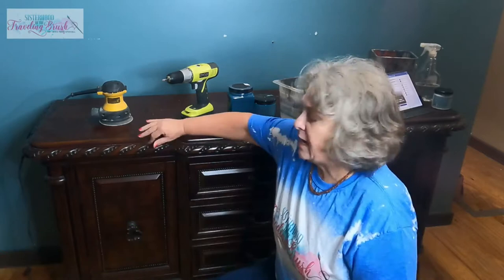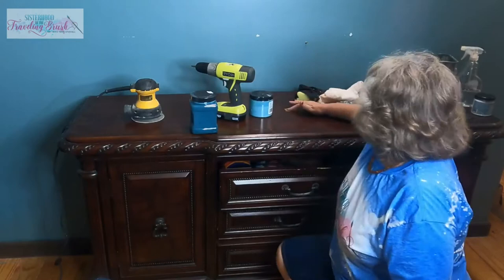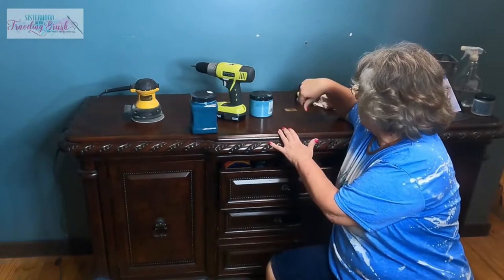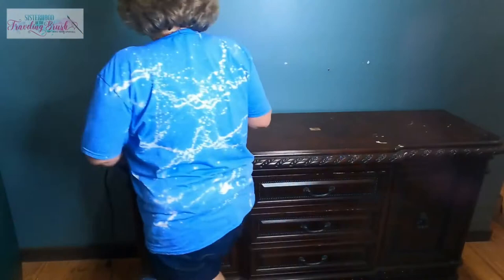Bottom half of a china cabinet. I'm going to sand that down, and I'm probably going to do that first, because once we get down and get this factory finish off, we need to see if this is real wood. We need to see if it's something that's going to look pretty stained, because in all likelihood this was a painted-on finish.